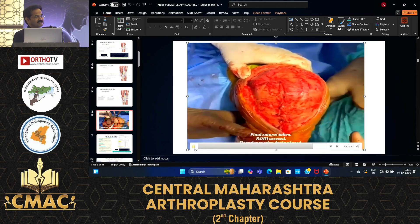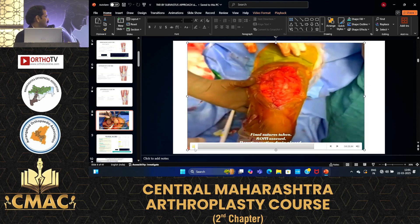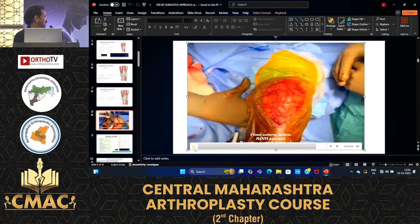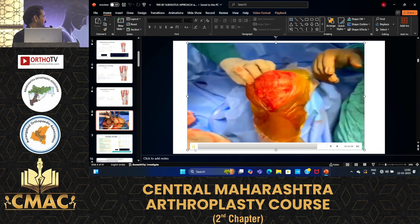The extensor mechanism is restored. Excellent — excellent live recorded demo.